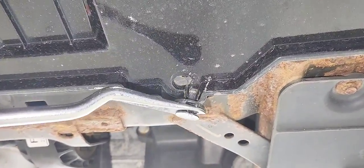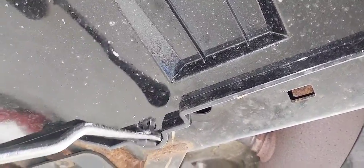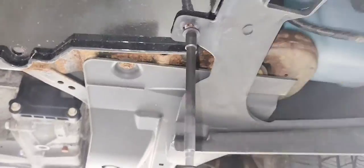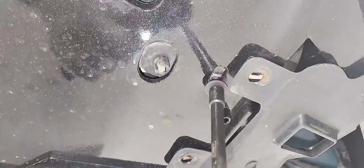There are about four push pins. Now we're going to use a seven millimeter socket to remove those bolts.